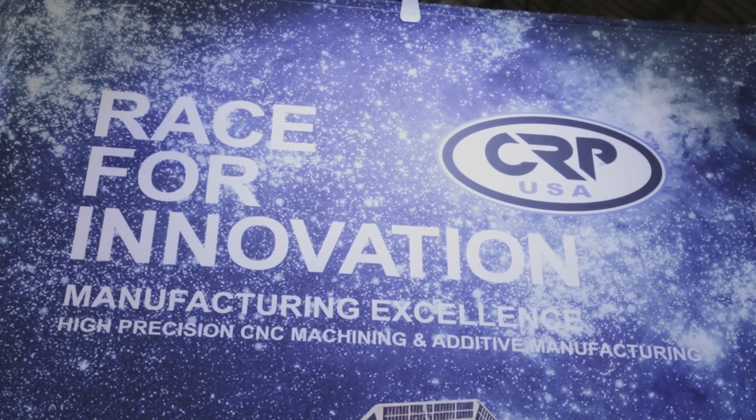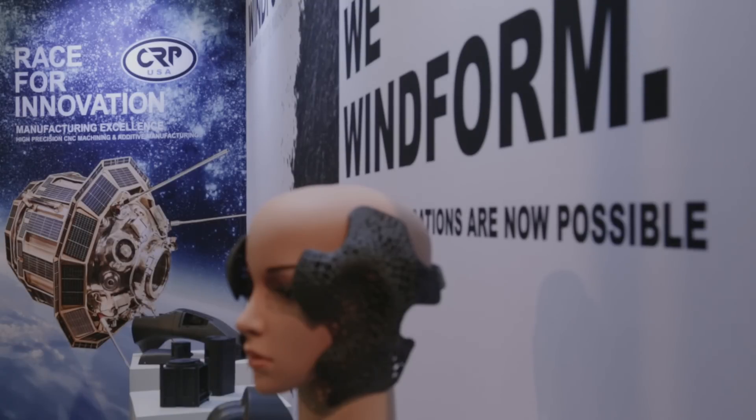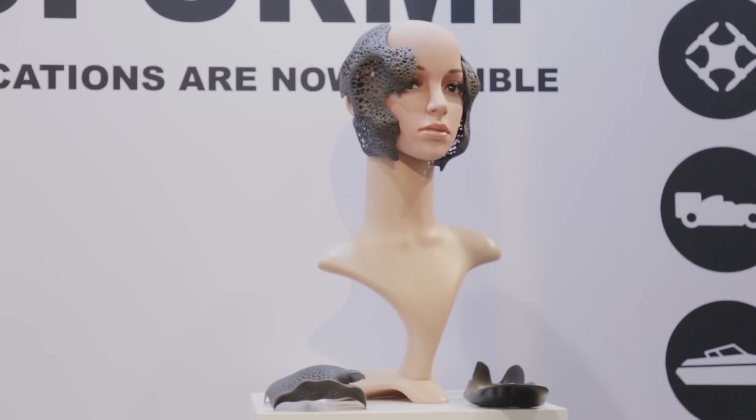We have some sample parts on display — a cube satellite card cage as well as a 3D printed solid fuel rocket engine. A lot of people are enamored with the fact that you can have a 3D printer on your desktop at home, but there's not really any functional aspect to those parts other than test fitting or for fun.